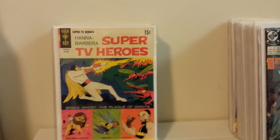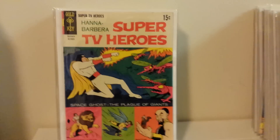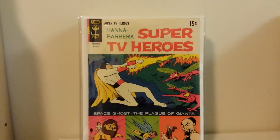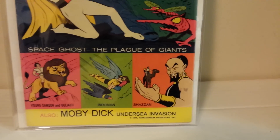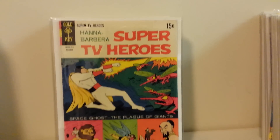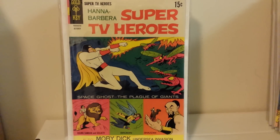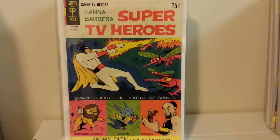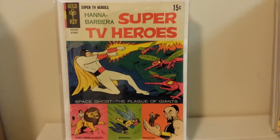I'm also a big Space Ghost fan. This is Hanna-Barbera's Super TV Heroes number three. It's definitely got some problems — I'd give this maybe a five to a six, probably closer to a six. It's got a little bit of spine rolling, some definite creases, and a little rubbing on that corner. Not too bad, though. This is the second appearance of Space Ghost in comics. His cartoon was first, and Gold Key did a Space Ghost one-shot that predates this series — that was his first appearance in comics. I'd like to get that someday.